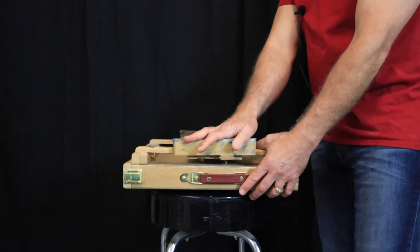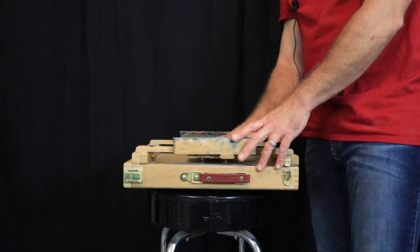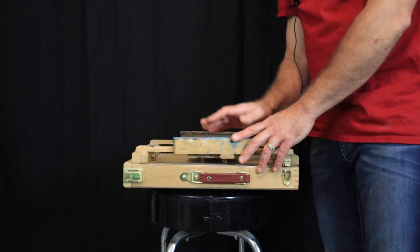You can find these on amazon.com or at your local hobby or craft store. So check these out.